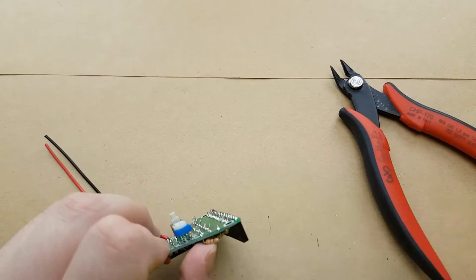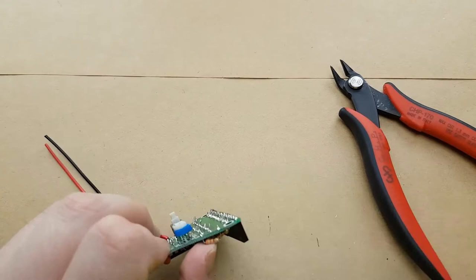I trimmed all of the resistors and now what we're going to do is push them through properly so that they're all closer to being flush with each other.